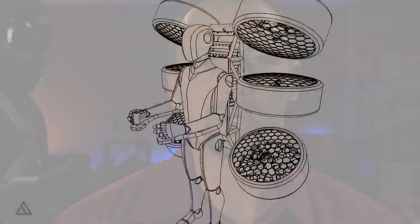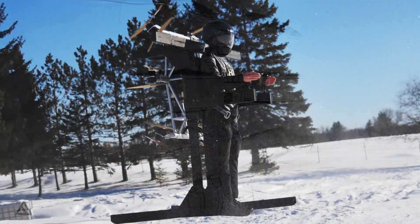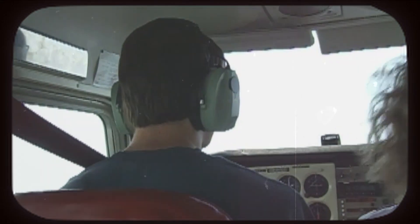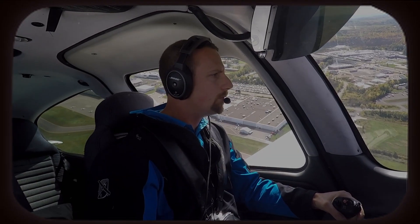A few years ago I had an idea for a personal flying device that would strap to my back. Welcome to the birth of that dream. Flight as we know it is inspiring, but I dream of more — a flying experience as free as possible, something that makes me forget it's even there. Something that's different.